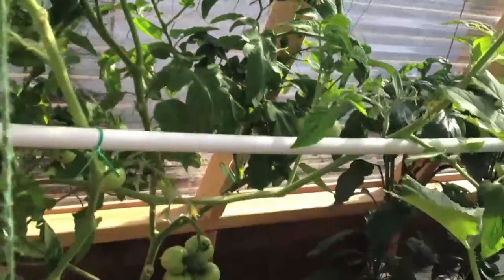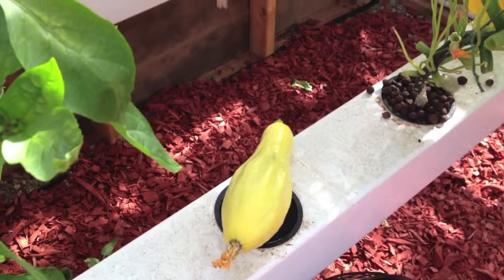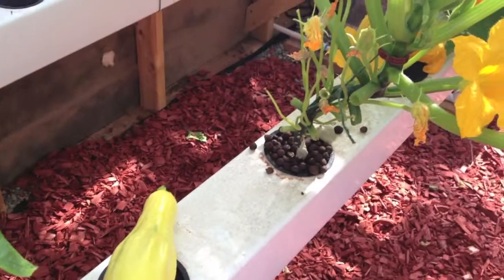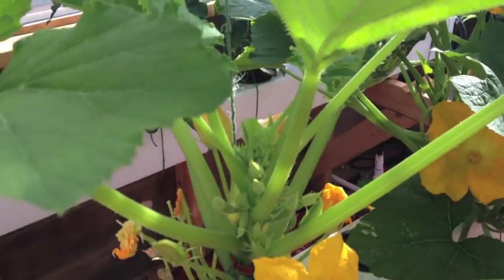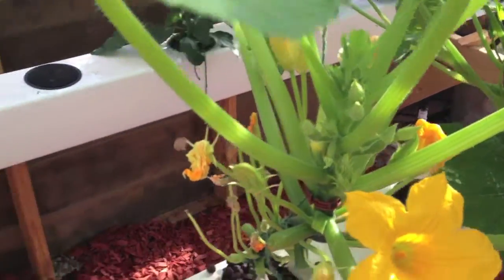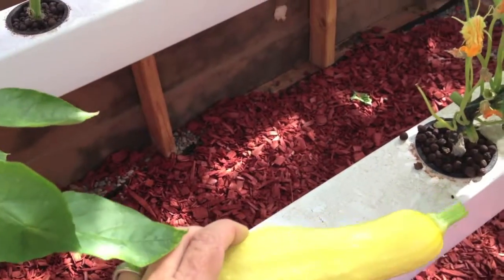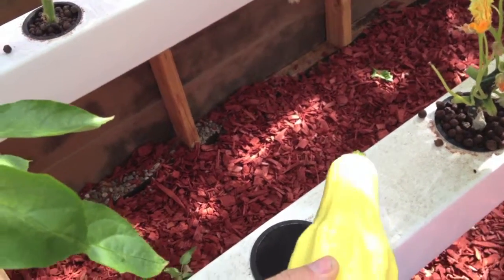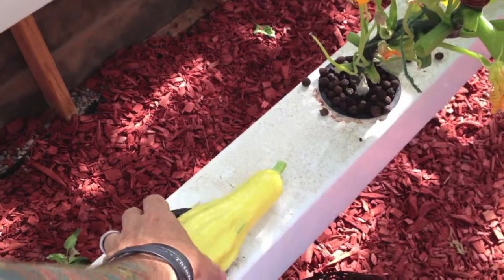I'm pruning back this tomato plant. Also this morning, we got our first yellow squash in a long time. This one is from seed, not from flat — this whole plant right here came from seed. So this is my first vegetable totally from seed. We will cook that one up tonight with the monster zucchini we have.